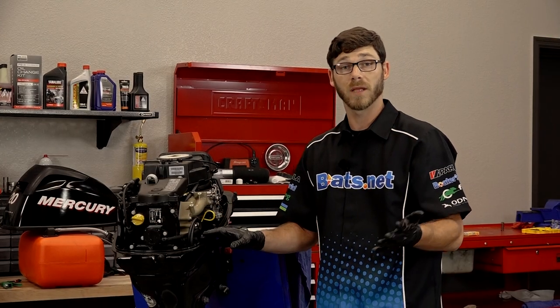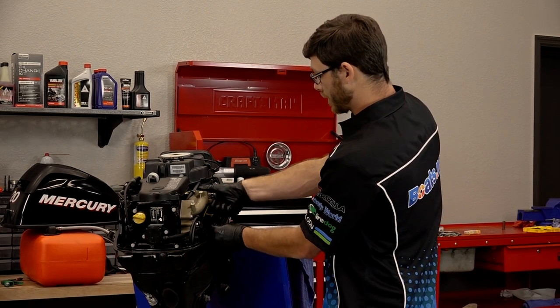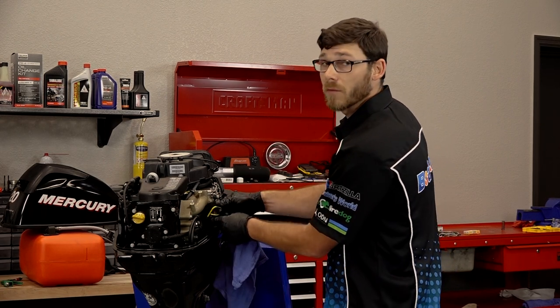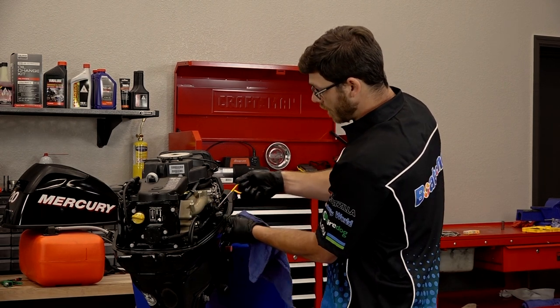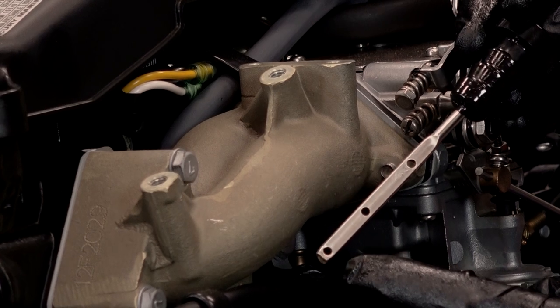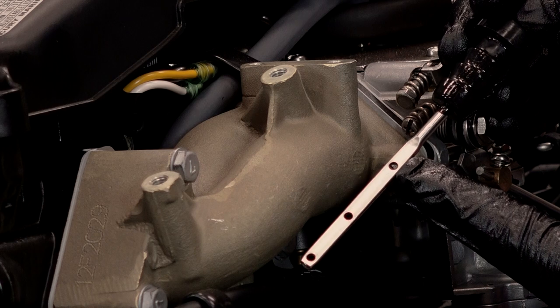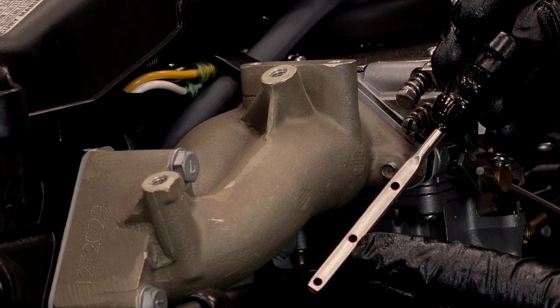Now that we've let our engine idle for at least five minutes, let's go ahead and pull the dipstick, wipe it off, and check our oil level. When you push it in, you want to make sure you push it in all the way until it bottoms out. You can tell here that we're just barely touching on the bottom of the dipstick. Mercury wants this right in the — this is the low, medium, and high range — but they do say do not fill it to the high range. You want to fill it towards the medium range, which is on your center dot.